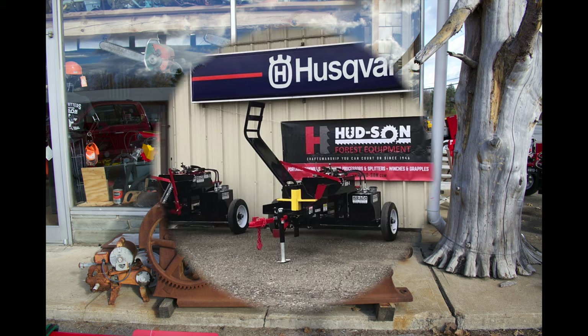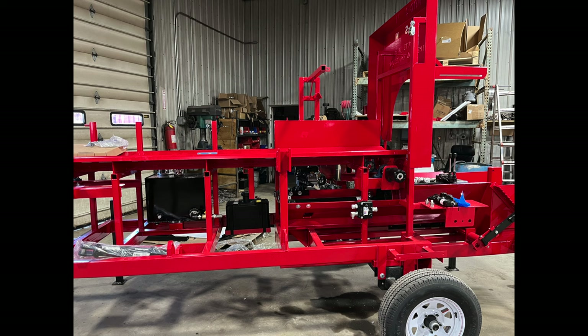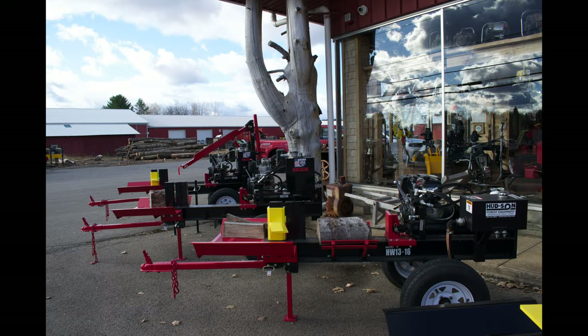That's why I recommend Hudson Forestry Services for any of your firewood needs, mill needs, anything having to do with making logs into boards and making logs into firewood. These guys got you covered. They make heavy-duty equipment that is no joke — will do exactly what it's designed to do and be extremely affordable, made in America.